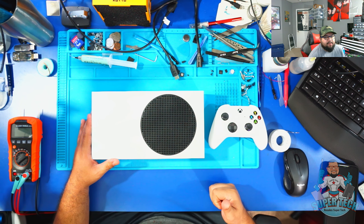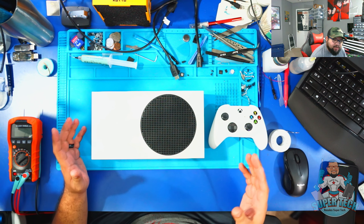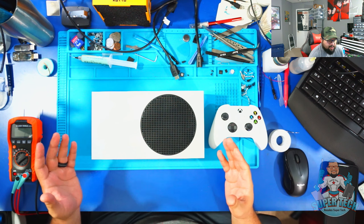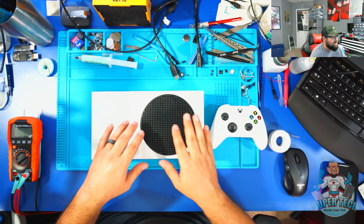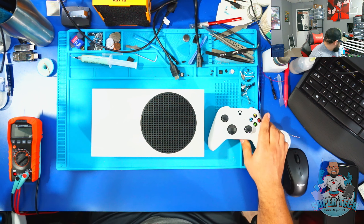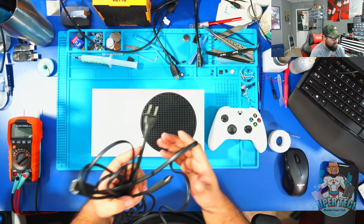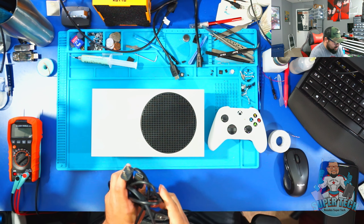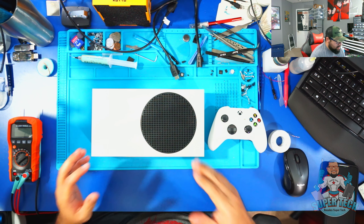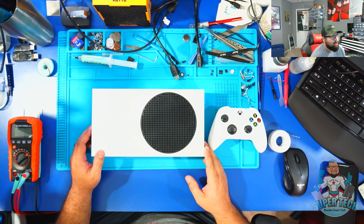I have yet to actually repair an Xbox Series X, but I have seen a couple of videos with regards to this console being taken apart and opened. It's a very simple process. What I got with this console is of course the console itself, the controller, and the wires which is just the power cable and the HDMI cable. I did not get the original box with it. That being said, let's go ahead and tear down this console and start repairing it.